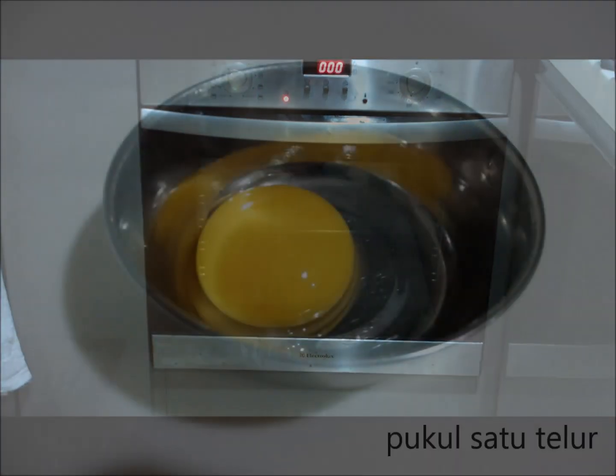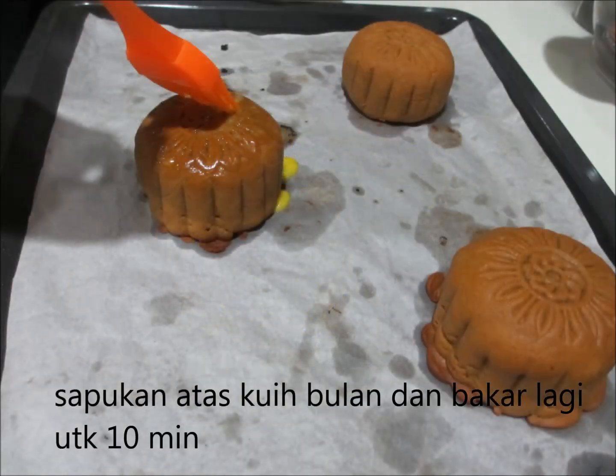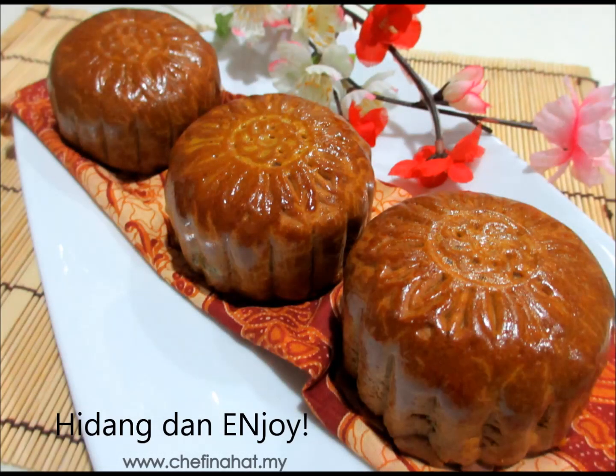Meanwhile, we are going to make an egg wash by beating together one egg with a little bit of water. You will take this to brush it on top of the half cooked mooncake, and then we are going to bake it for another 10 more minutes. And then you will have your lovely mooncake ready to eat.